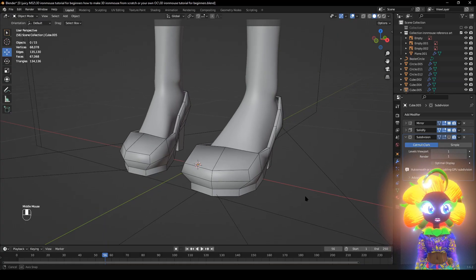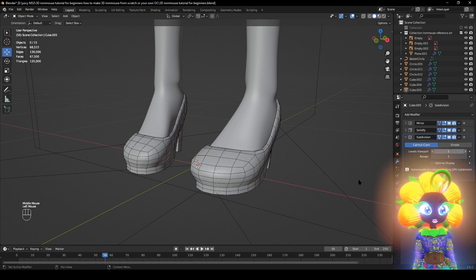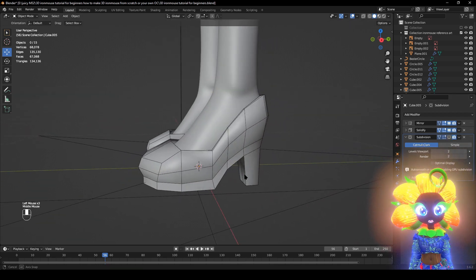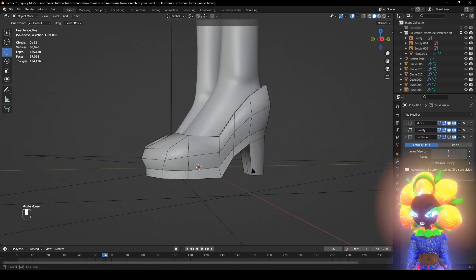You make this blocky thing and the computer software converts it. You can make it as high as you want. This is for absolute beginners — how to make a simple, simplistic high heel shoe.